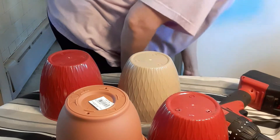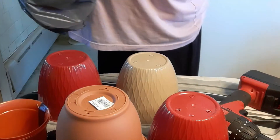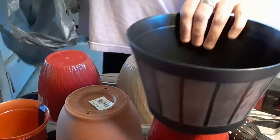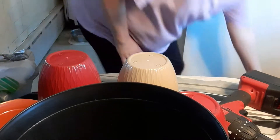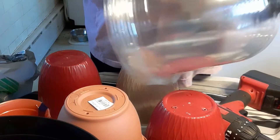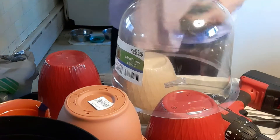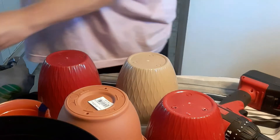They didn't have much of a selection anymore because everybody's been buying them, but I did get a bunch — the little tiny ones. They all have bottoms on them. I bought some marigolds because the ones I started all died. And I got these domes I've seen online, but they were so expensive.